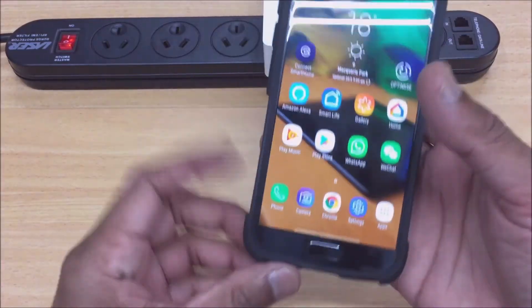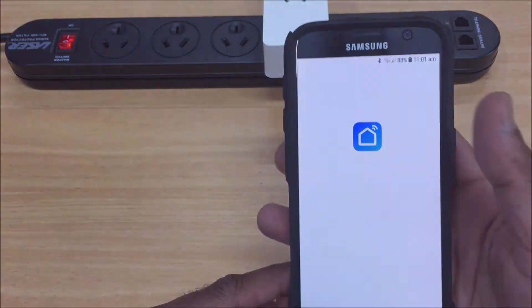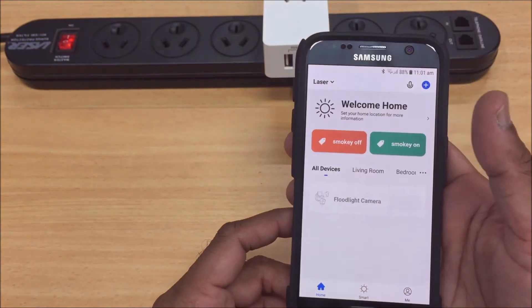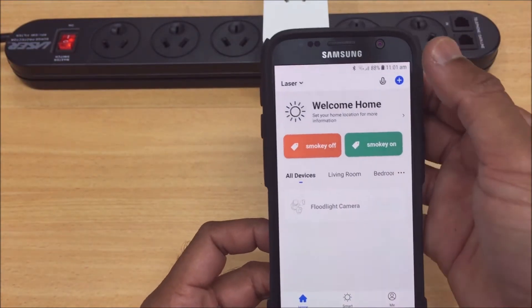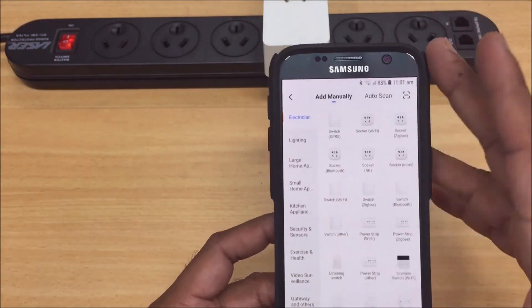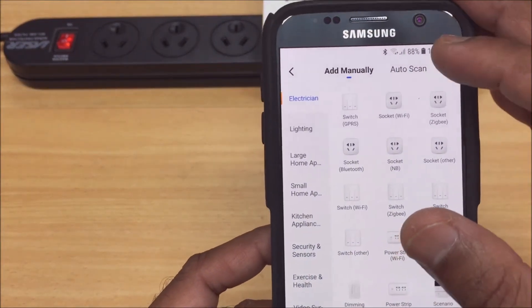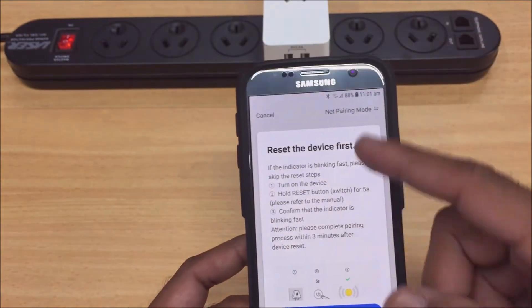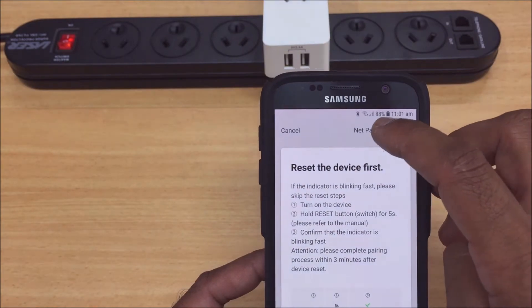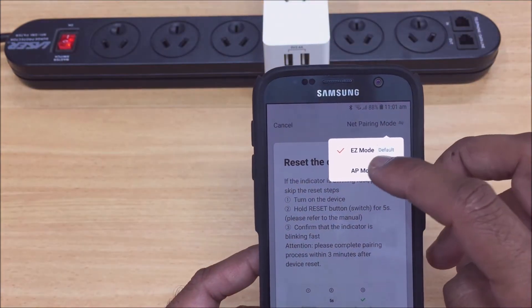Next we just want to open our smart app that we're using — the Laser Smart Life app. From here we simply add a device: just click the plus icon and then select our device from the list. In this case we've got a socket. There are the instructions for the regular pairing method, but we just want to click on the top right here and select AP mode.